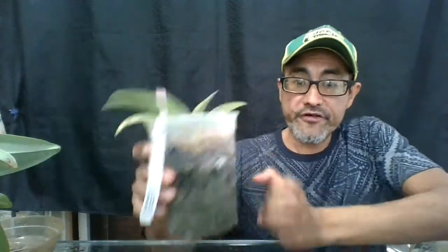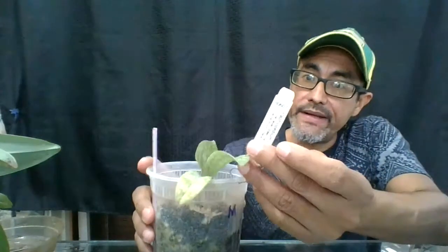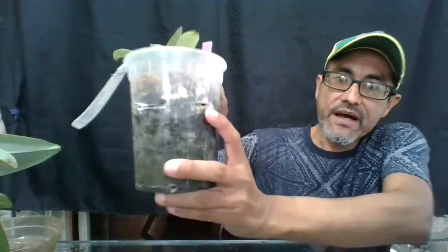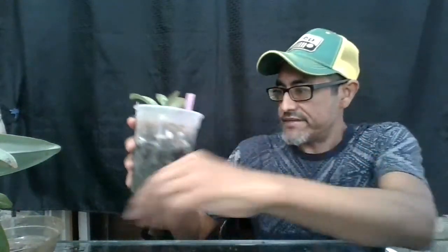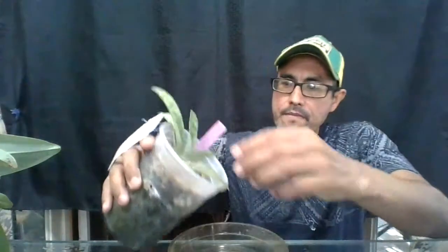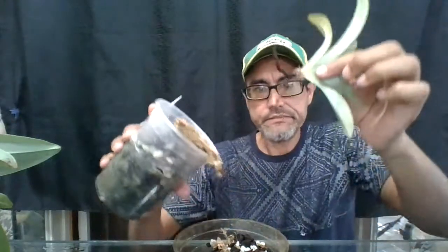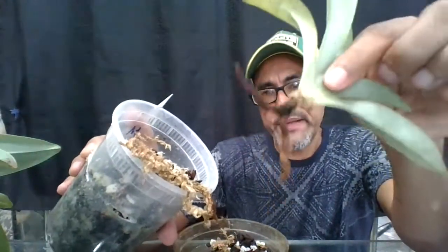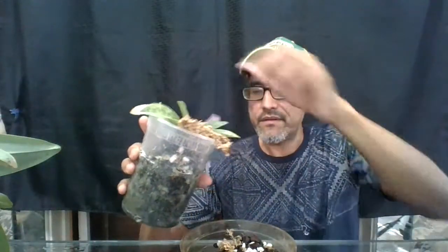This one is my first paphiopedilum - a Paphiopedilum Oriental Jewel. I repotted this in May 2020 and it was giving me problems. I did cuttings to ventilate the media more. Let's take a look. This plant is clearly not liking this setup, so I'm going to pot it into a smaller pot.